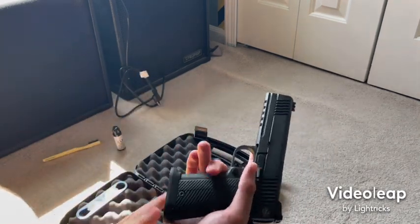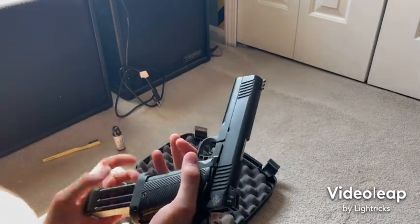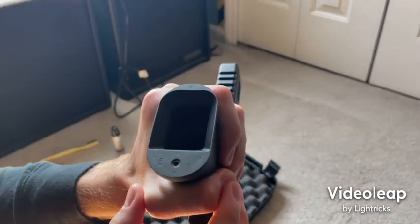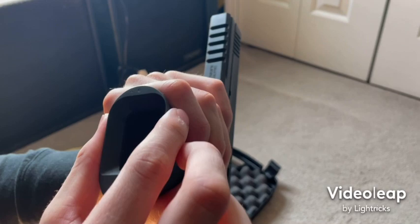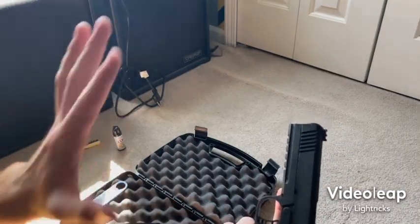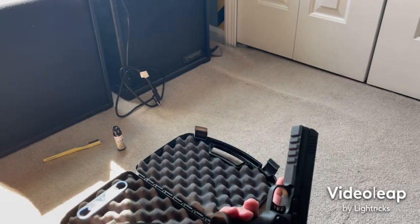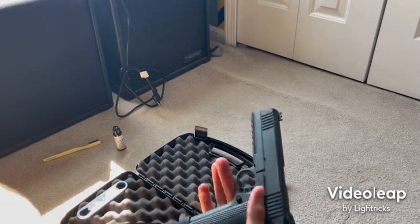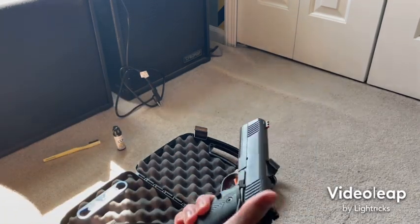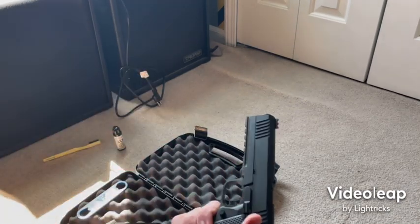One thing I really like is the magwell. It did start coming a little loose — the screw started wobbling, and that was even before my break-in period. I can tell it probably wasn't screwed on properly at the factory. I just tightened it down and it hasn't wobbled since.